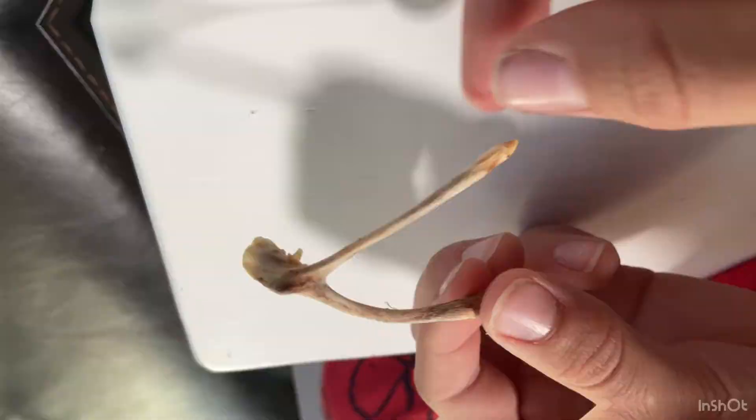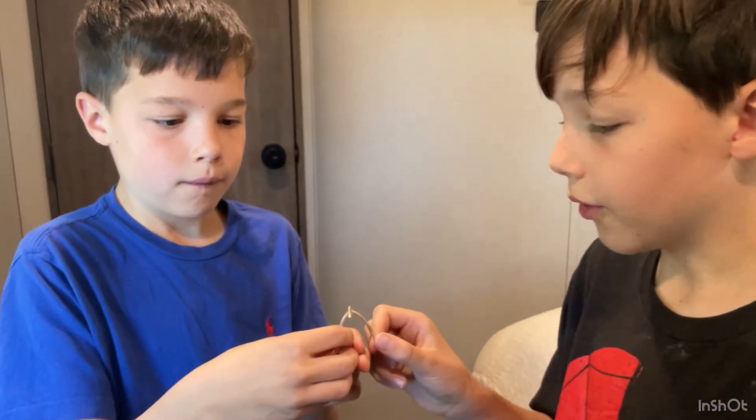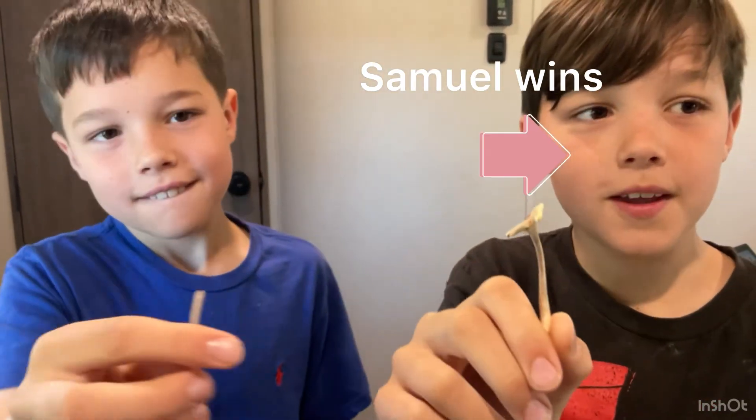And I'll demonstrate right here. We're going to demonstrate what we do. Three, two, one. Oh! Since I got the longer piece, I won.